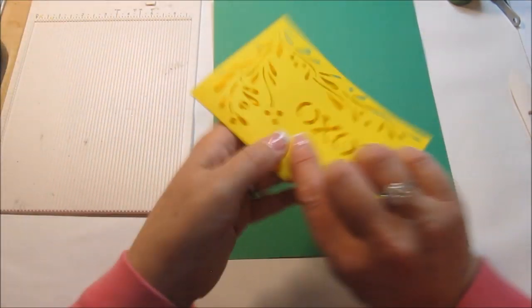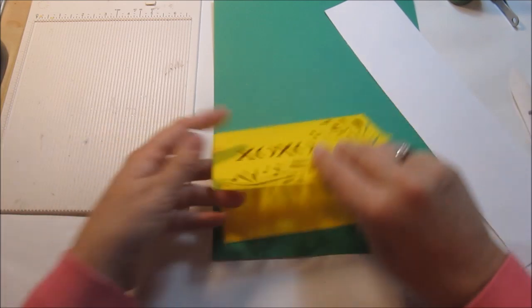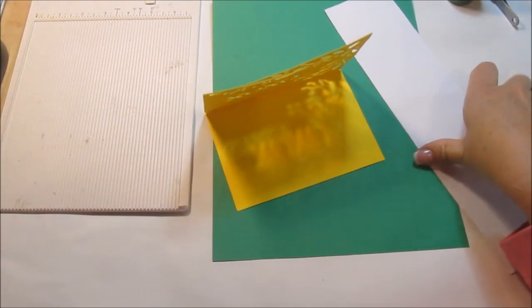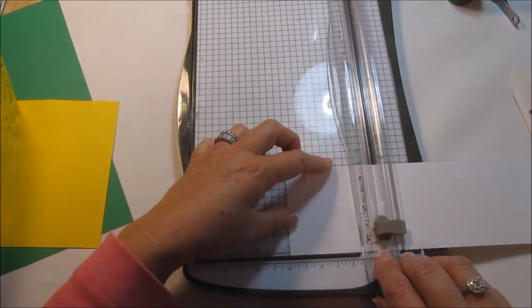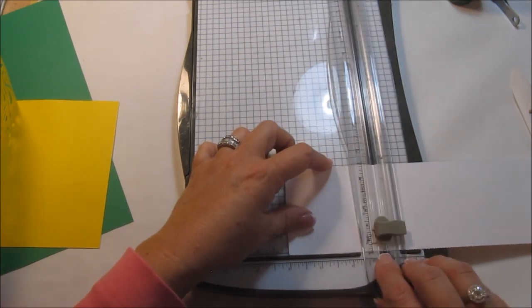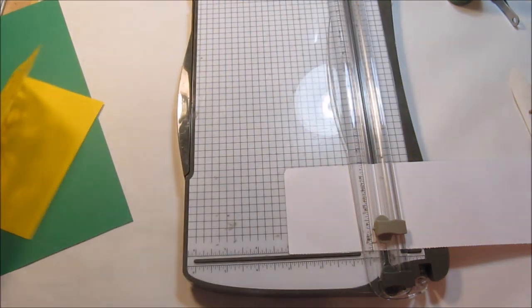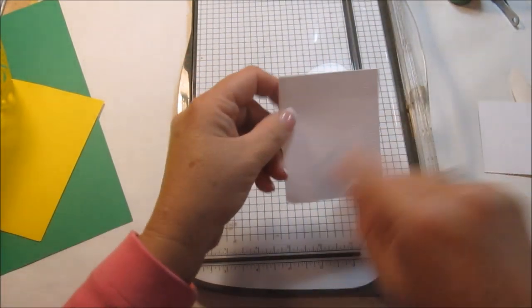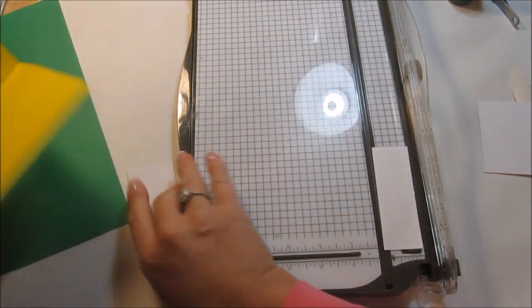I want this part here to look green but I don't want this part to look green. So what I'm going to do is take a piece of white cardstock and do a quick measurement — about three and a half inches long — to make that part white. I don't think we need it the full width; this is just a scrap. So I'm thinking maybe one inch wide, and I'm going to put that down on the card first.